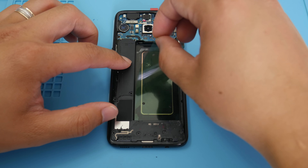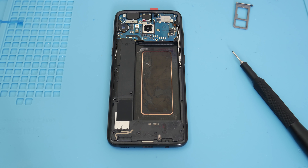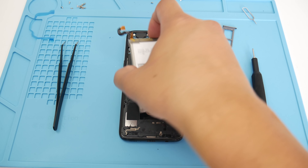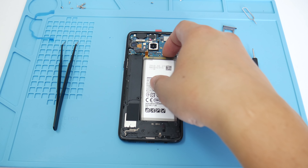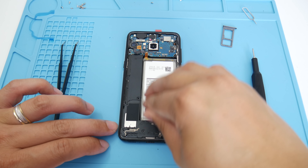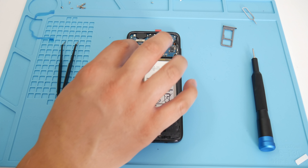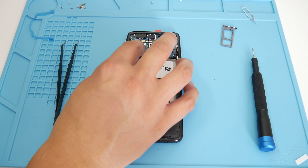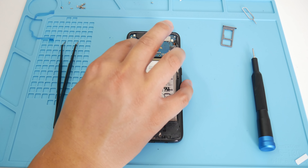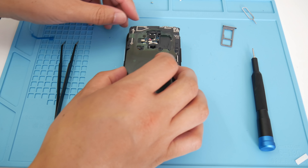Before going further, remove the battery adhesive strip and grab the fresh brand new battery pack. This new pack is going to give the phone a whole new life with 100% health. Seat it down gently and press down firmly to make sure the adhesive sticks. Then plug in the battery pack by pushing down the ribbon cable very gently — just like Legos.